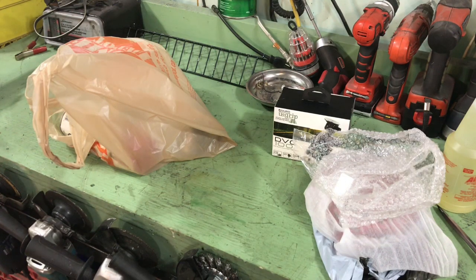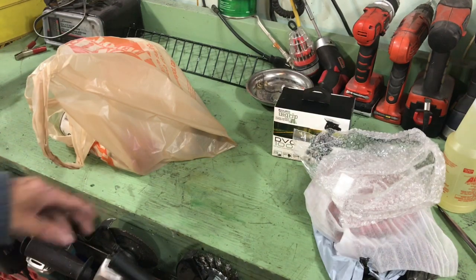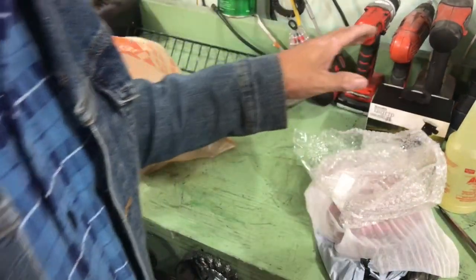Hey everybody, how's it going? Happy Friday, made it through the week, here we are for another weekend. Got a few things today.